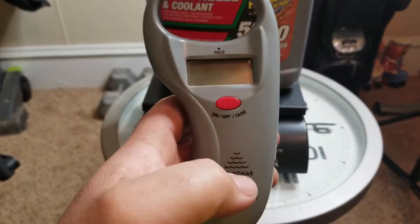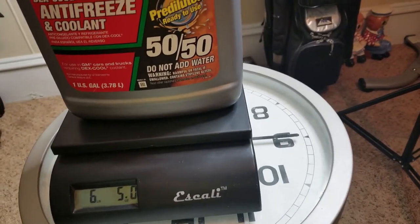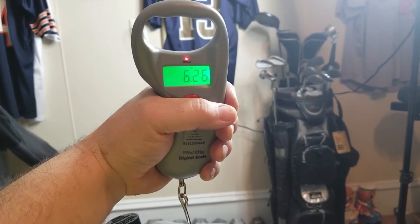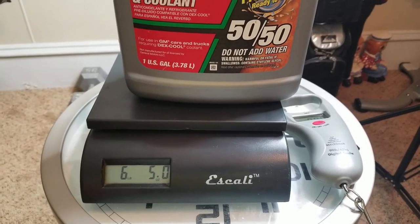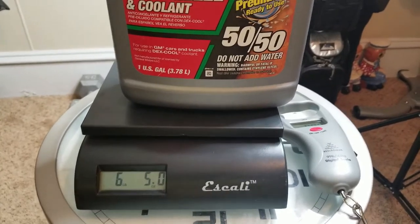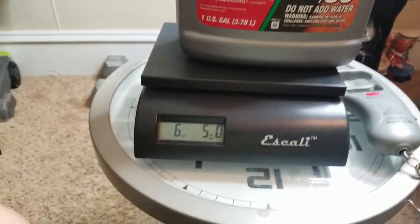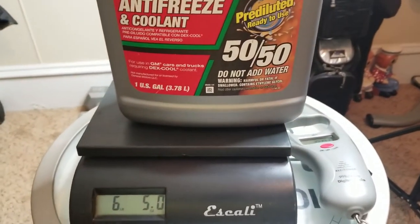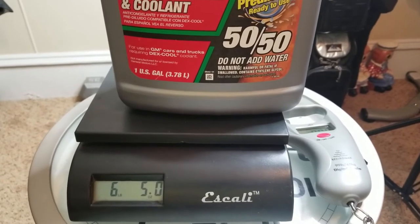I take my Real Sonar, hold it down, turn it on, make sure it's in pounds — it zeros out. It kind of settles at 6.26. I take 0.26 and multiply that by 16 ounces in a pound and I got 4.16 ounces, so this scale weighs the jug at six pounds four ounces. The other scale weighs it at six pounds five ounces, and it was fluctuating between 6.26 and 6.31.